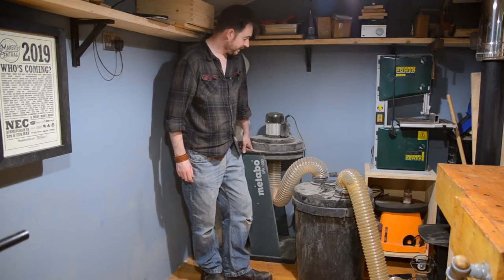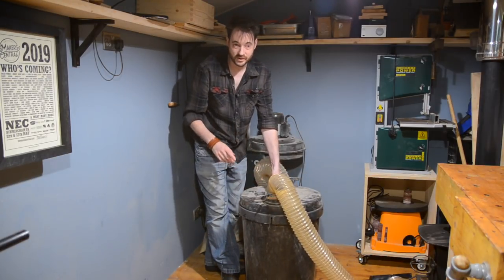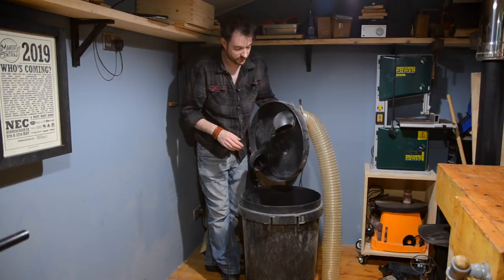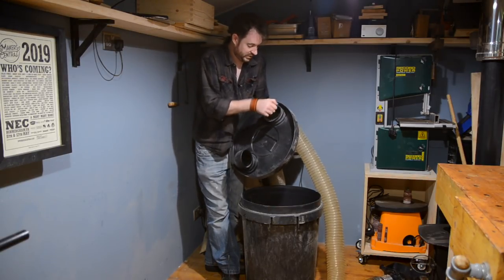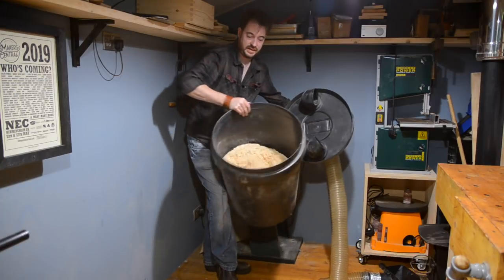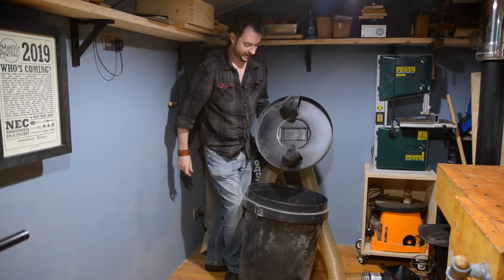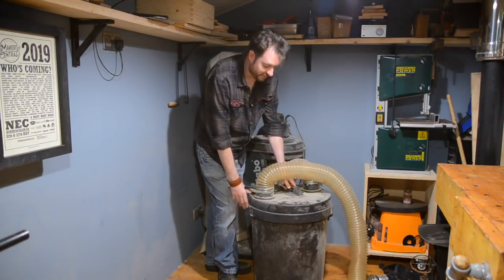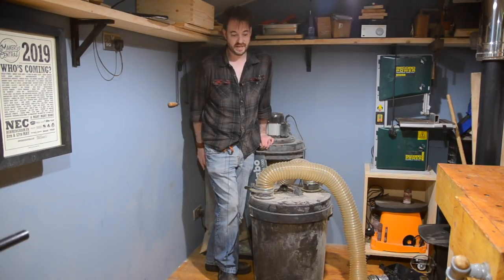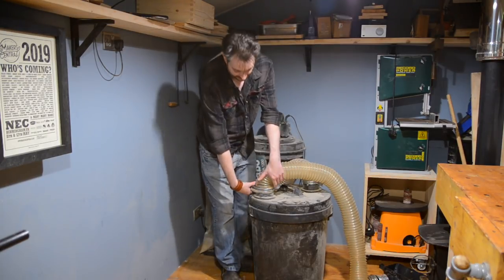I've been using it a couple of times a week for a year with no problems. The other thing I've got it attached to is this bin — I've done a whole video about this so I'll put a link above and below. This comes from Rockler. It's a separator and it really does a great job, because changing the bags on these things is a real pain and this separator just makes that easy. I've perhaps emptied the bag every six months, because a few bits get in — especially if the separator gets full, then they start getting sucked through.